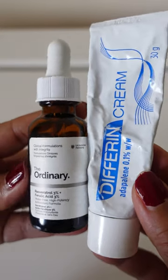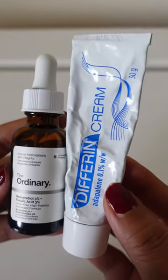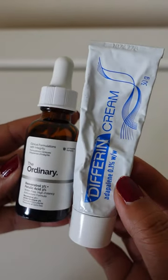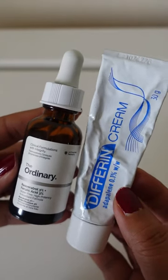This combo works best when worn at night. First cleanse with a gentle cleanser, follow with a few drops of Resveratrol serum, then apply a pea-sized amount of Retinol, and lock everything in with a Reparative Moisturizer.